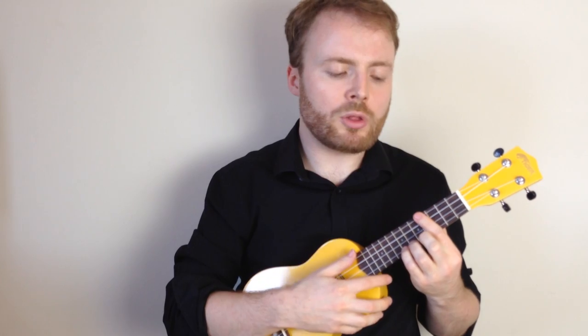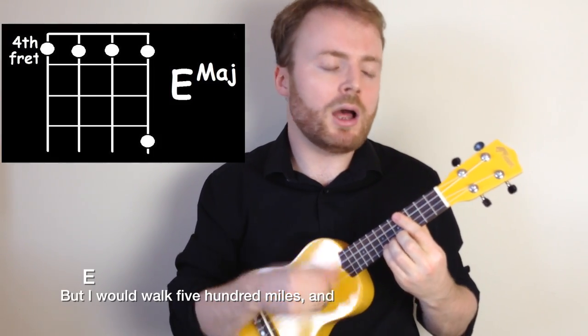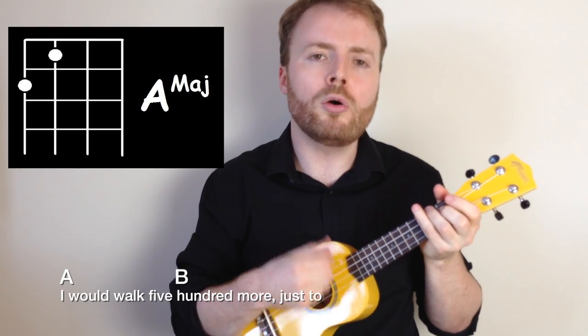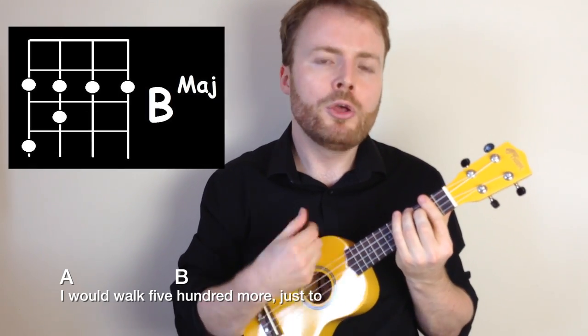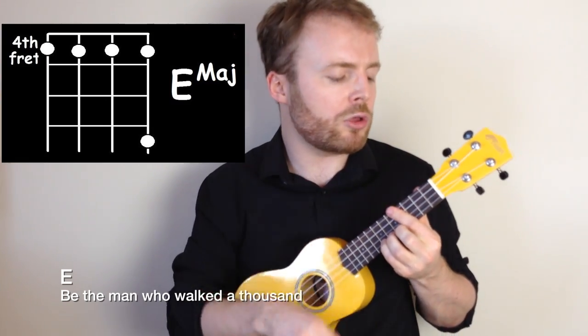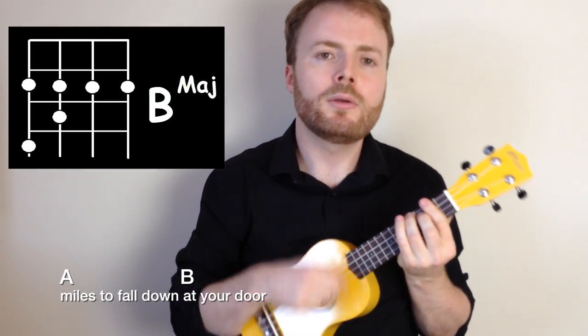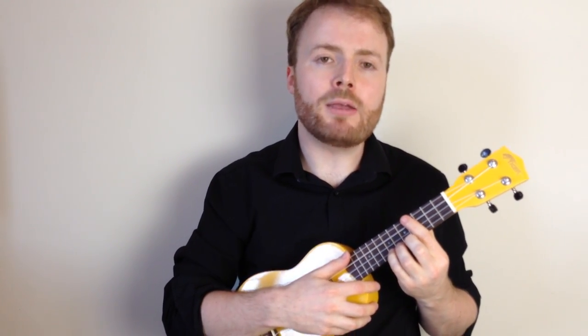So the chorus goes like this: But I would walk 500 miles, and I would walk 500 more, just to be the man who walked 1,000 miles to fall down at your door. And then go back to the verse for the ba-da-da-da bit.